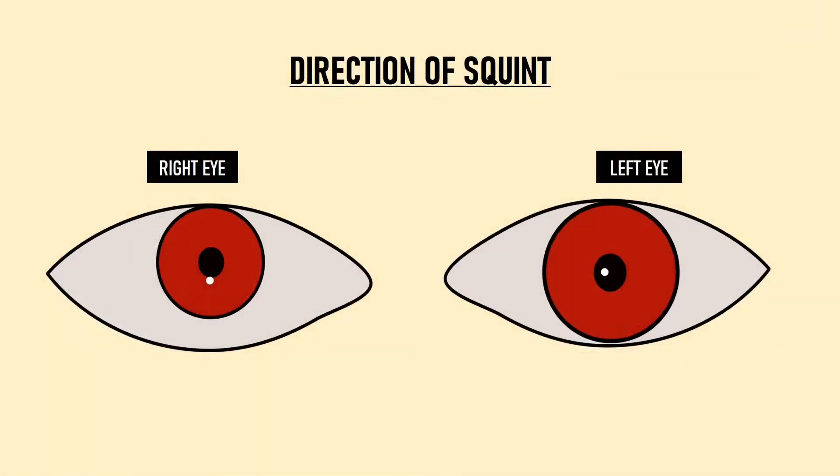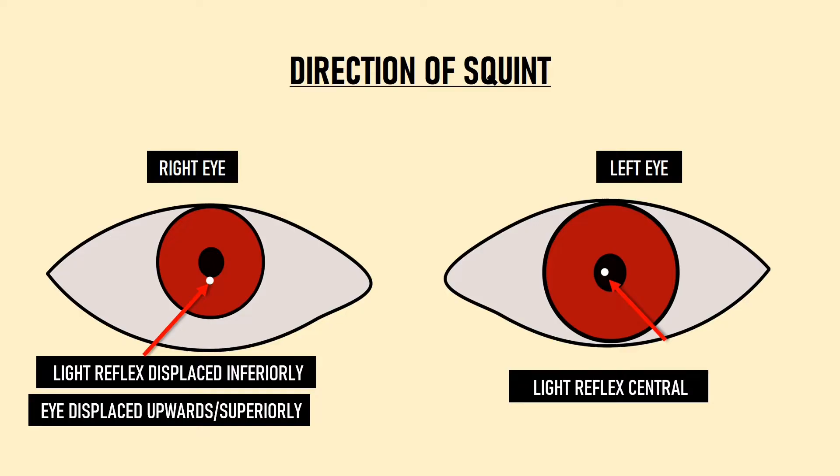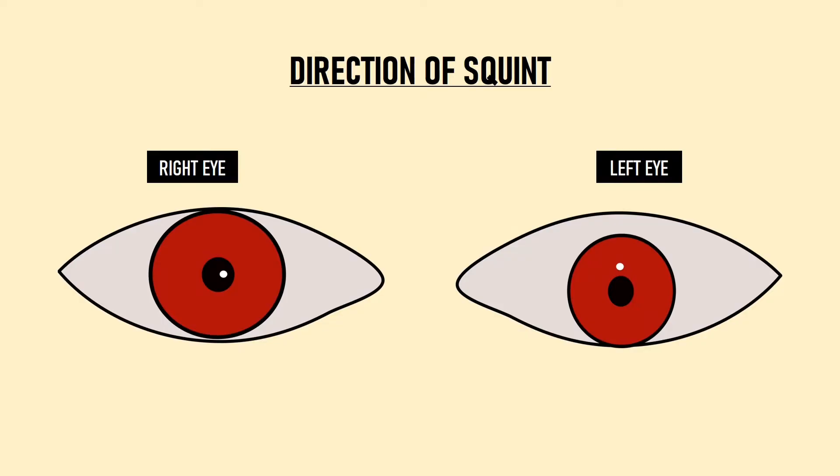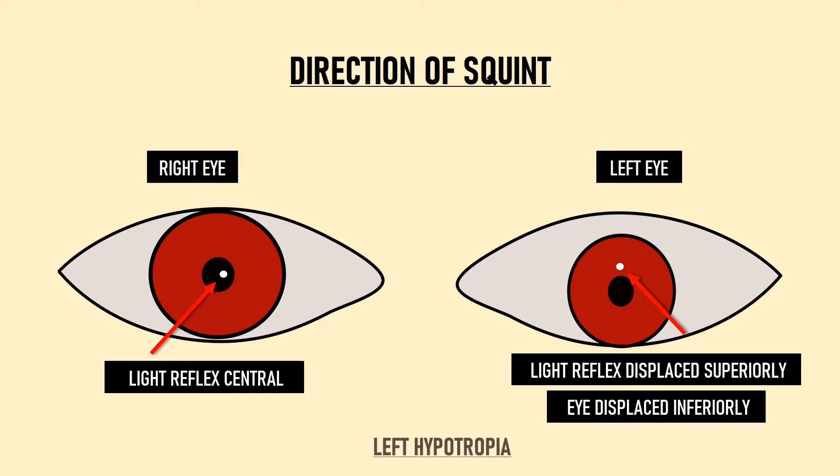The light reflex can also be displaced in the vertical axis. In one case, the light reflex in the left eye is central while in the right eye it is falling below the center of the pupil, meaning the eye is deviated upward — this is known as hypertropia, so the patient has right eye hypertropia. In another case, the light reflex is central in the right eye while in the left eye it falls above the center, meaning the eye is deviated downward — this is hypotropia, giving left eye hypotropia.